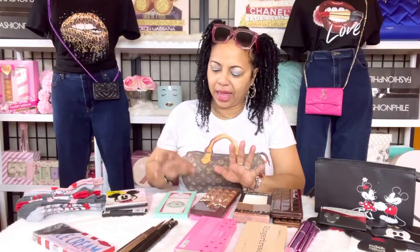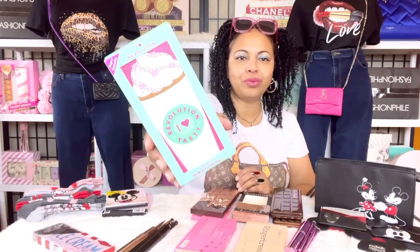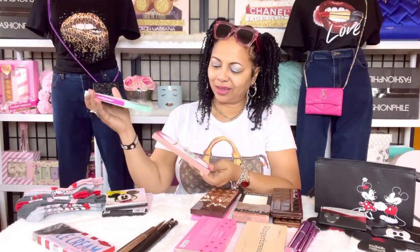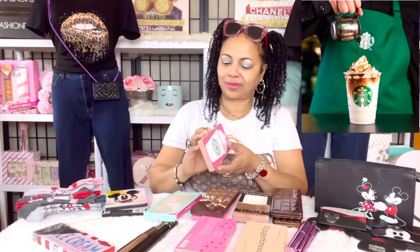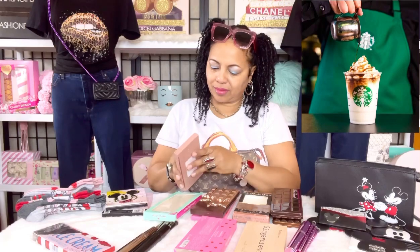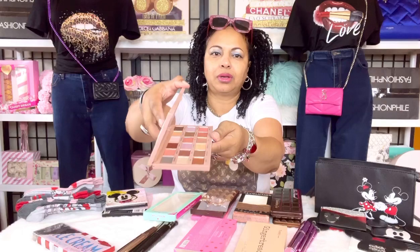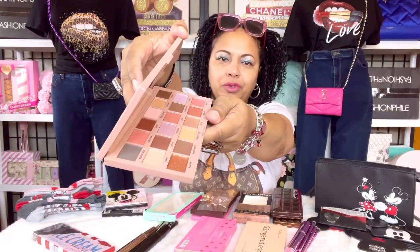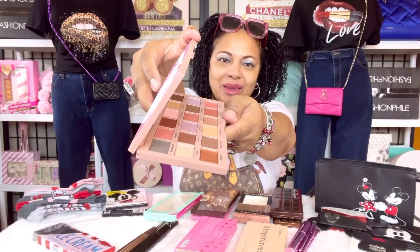Next we have a play-on-Starbucks eyeshadow palette by Revolution. I love Revolution — it looks so cute in your bag, especially when you're drinking your Starbucks. The colors are once again beautiful, warm, neutral colors — they're going to match all your outfits and all your handbags.